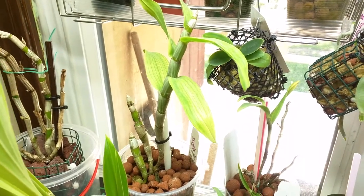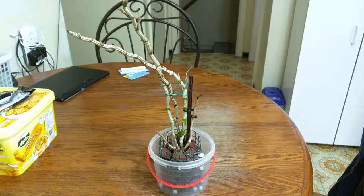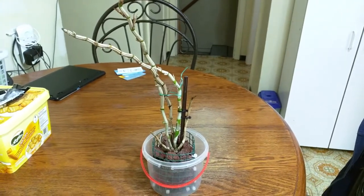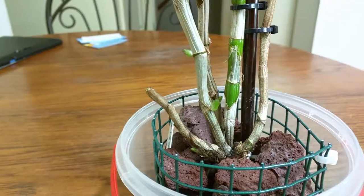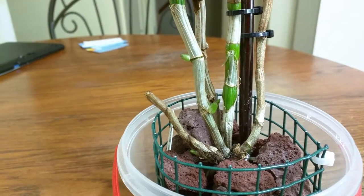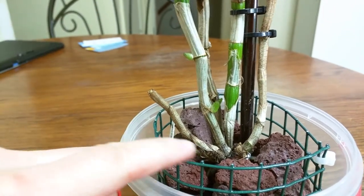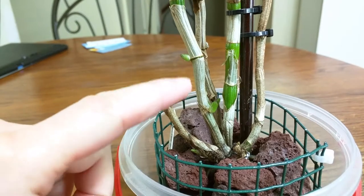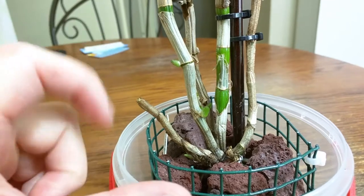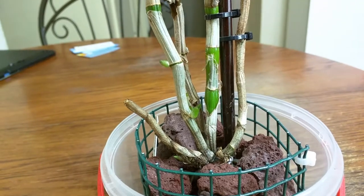This is my Dendrobium Draconis — not much going on at the moment but there is an available eye at the bottom. This is my Dendrobium Cruentum and there are a lot of improvements. In my last video I mentioned there weren't any available eyes and it looked pretty dire, but actually this growth had an eye I didn't see so it's growing there — that's great. And I have two growths here, probably keikis, which is fine by me.